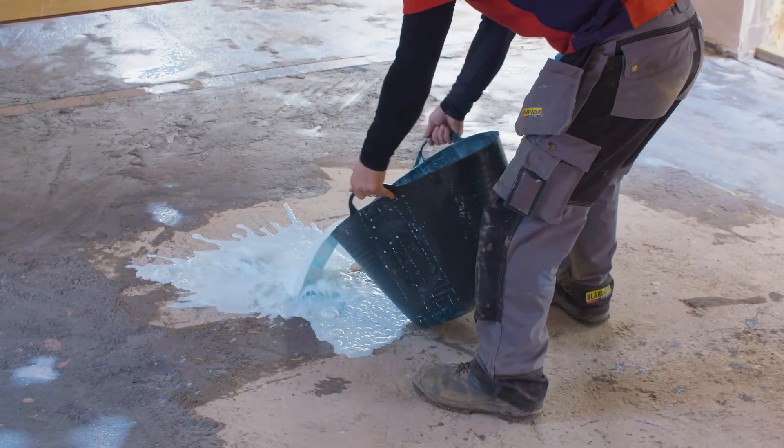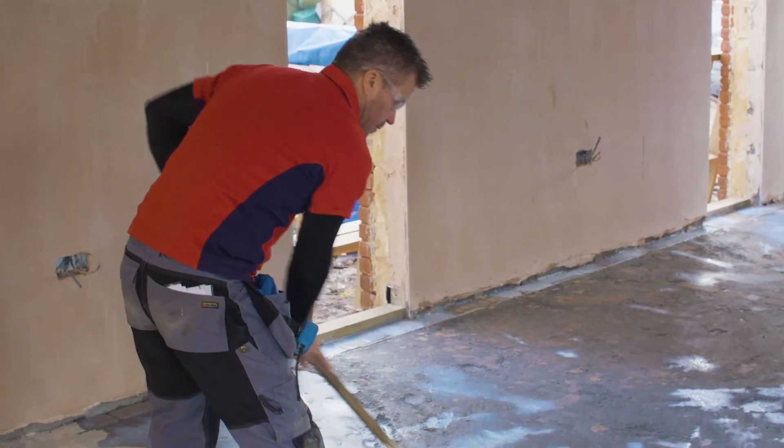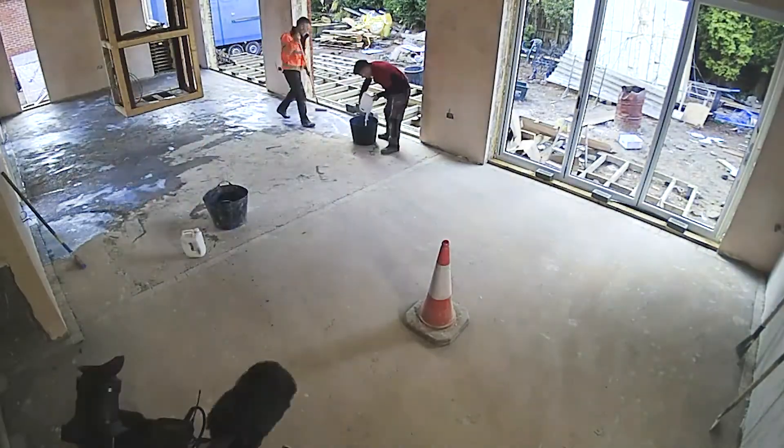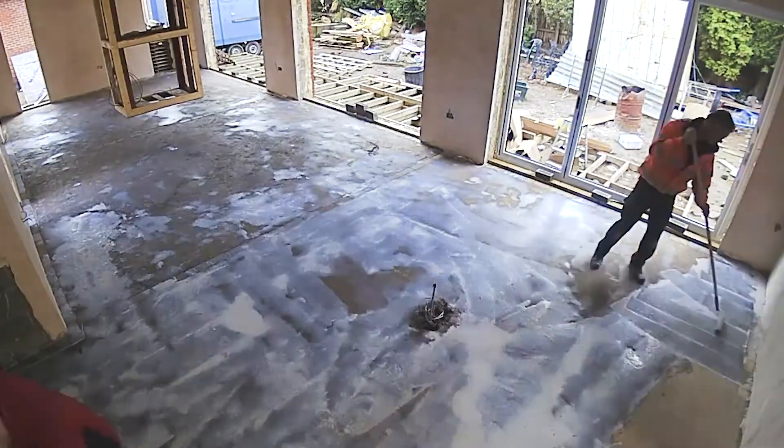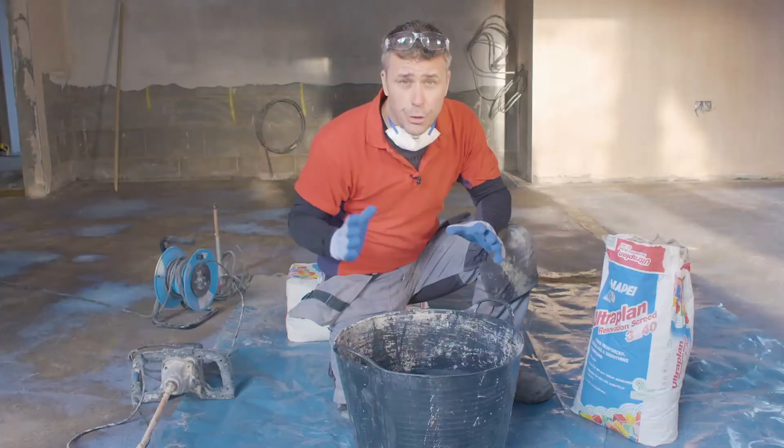By applying the primer onto the bare porous concrete first, this allows equal drying time for the self-leveling compound when it's applied to areas on the floor that happen to be thicker or thinner.